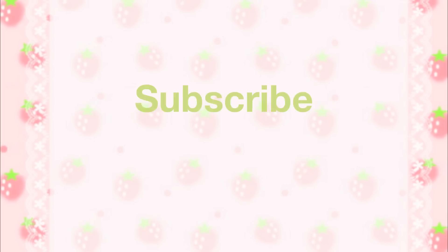I wish you a lot of fun! See you in my next video! Bye!